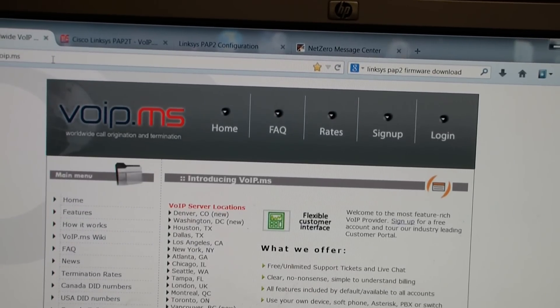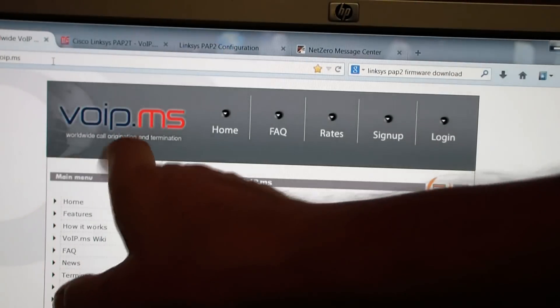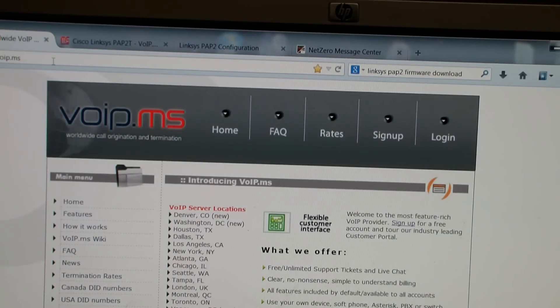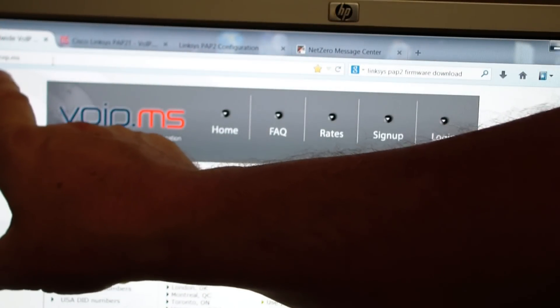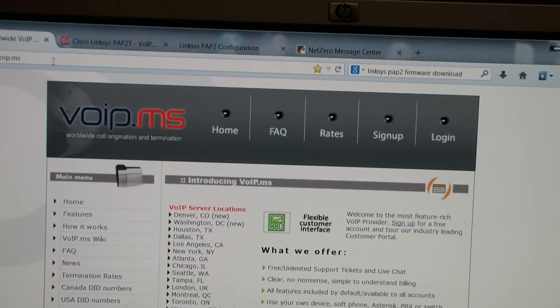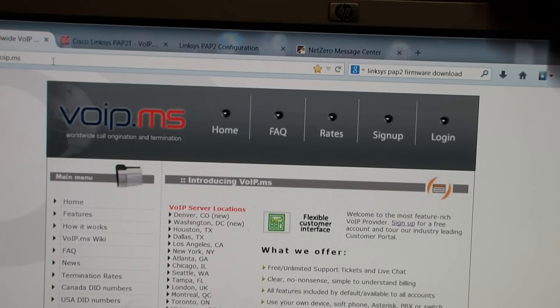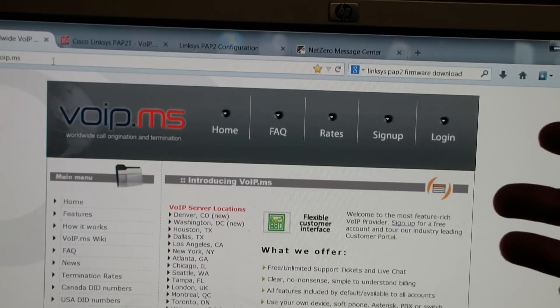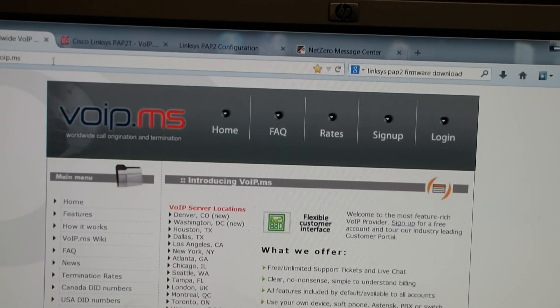Now to use our SIP analog-to-internet phone adapter, we have to have a VoIP provider. I looked around — there are many different VoIP providers. I chose VOIP.MS. Click on sign up, make an account, remember your password, go to finances, put some money in your account, and then order a DID, which is a phone number. After you order the DID, you'll be all set.